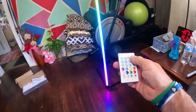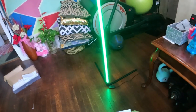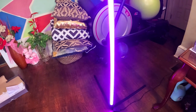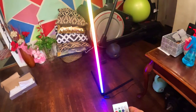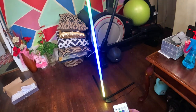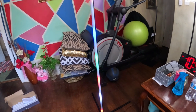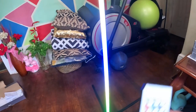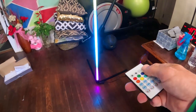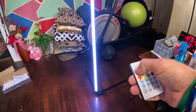As soon as you plug it in, that looks awesome. It just kind of goes through these color motions — red, green, blue, yellow. This thing looks awesome and it's super bright too. You can switch through different modes. I kind of want this in my office now. This is one of the cooler lights I've ever seen. You can put it on auto. And if you just want white light, check that out — you can go to white light.